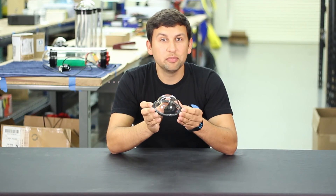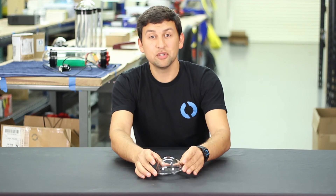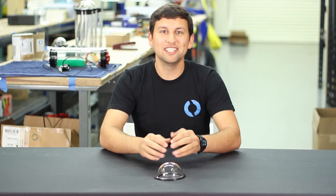The dome is a drop-in replacement for the old version and it's available now. That's all I've got for you today. Thanks for watching and see you next time.